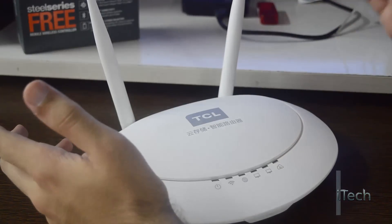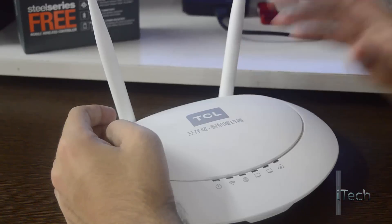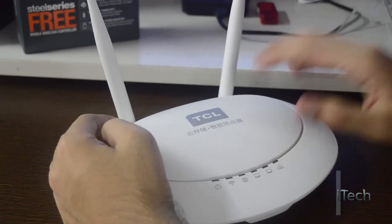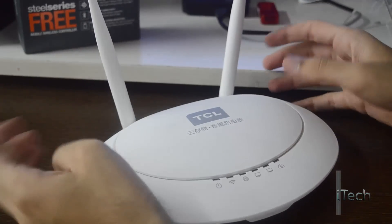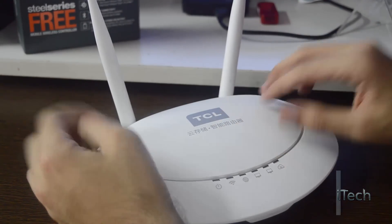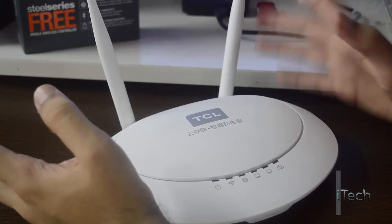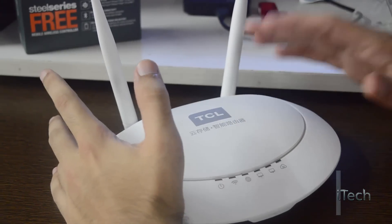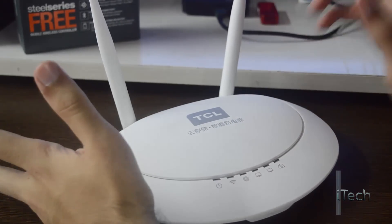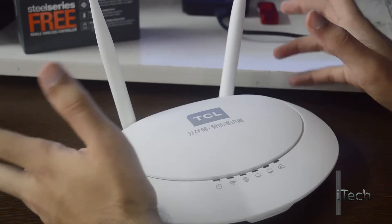Many routers now come with one or more USB ports to let you connect 3G dongles or storage devices to share data on your local network. If you want a fully integrated solution, an obvious option is to go with NAS, but this usually costs a bit more. So instead, the TCL T1 router could make a low-cost NAS alternative thanks to its internal 2.5 inch SATA bay and USB 2.0 slot to connect external hard drives or pen drives.